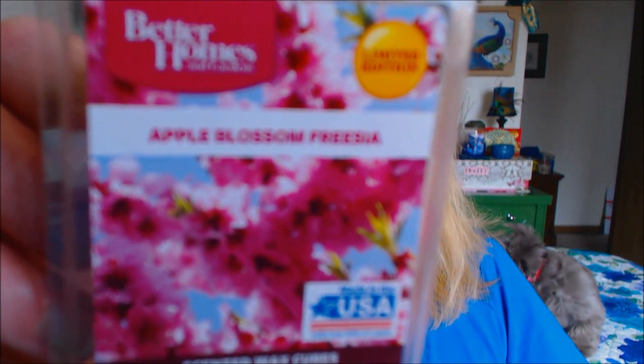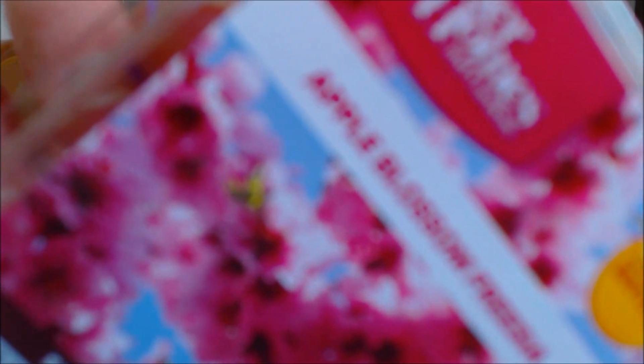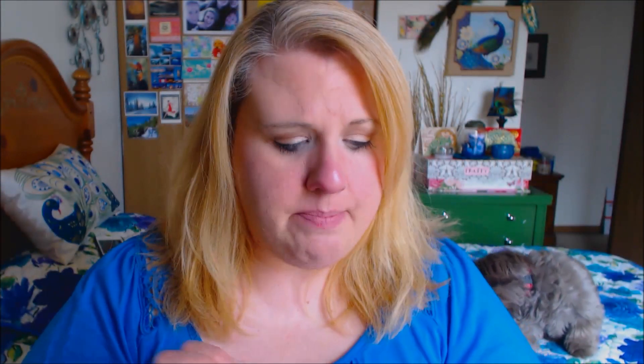This one is Better Homes and Gardens Apple Blossom Freesia. So beautiful and pretty, you guys. I just love it. This Freesia reminds me of the old Freesia scent from Bath and Body Works, and then you get that little tangy apple-ness in there. It's so, so good.